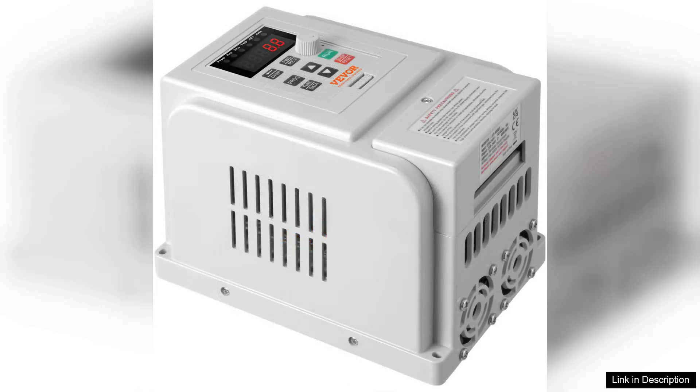While it does require some technical knowledge for advanced programming, the VEVA VFD offers great value for its price point, suitable for a variety of environments, from workshops to larger industrial settings.